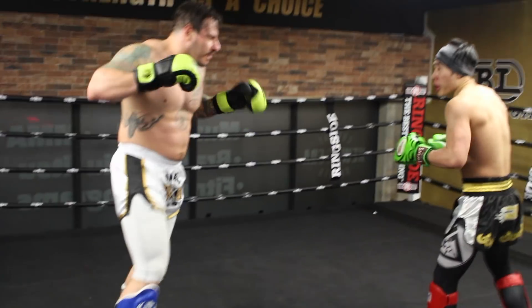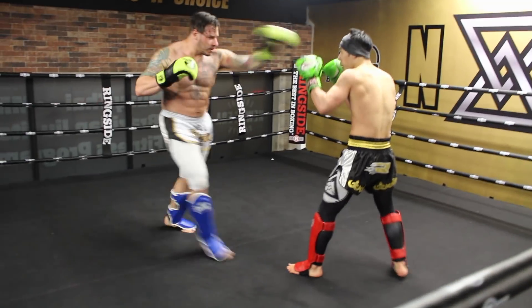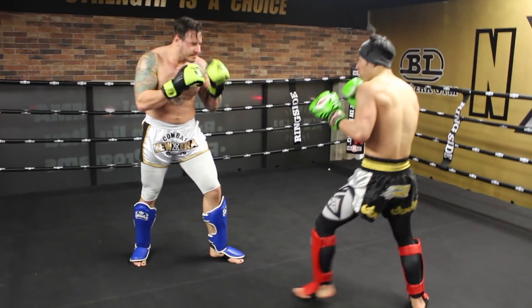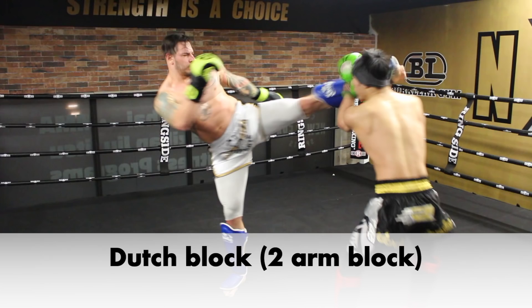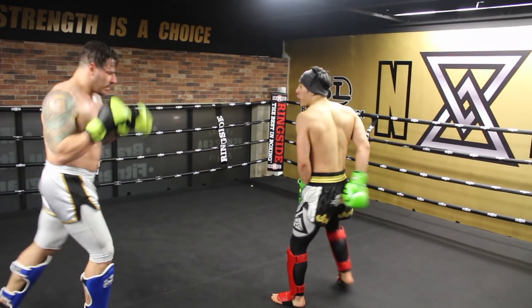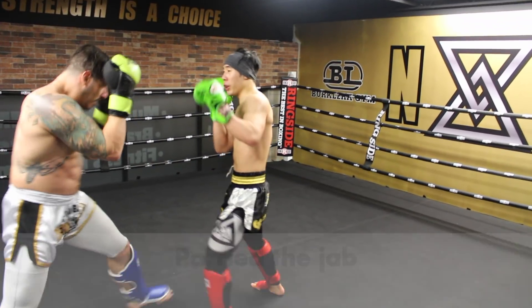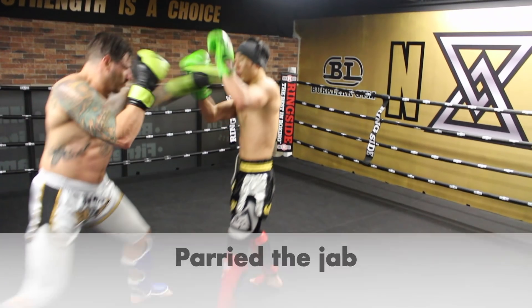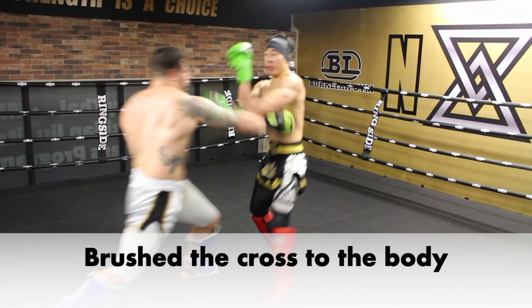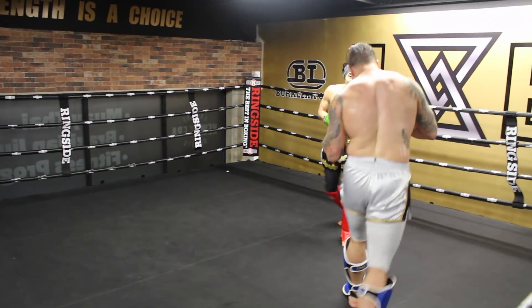A quick dodge here by shooting my hips back and stepping into southpaw, then a Dutch block. I should have normally returned with a cross, but his kick got me off-balance and I was unable to counter. This is why I prefer dodging over blocking — if your opponent is powerful enough, the hook still hurts. As you can see, when he threw the left hook and I parry-blocked it, it still rocked my head even though I blocked it.